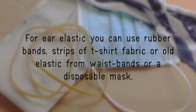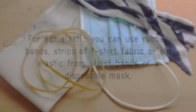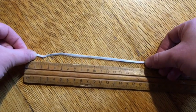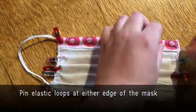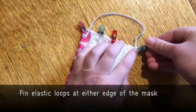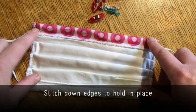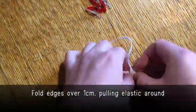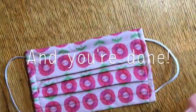Cut 18 centimeters of elastic and pin it in loops at either edge of the mask. Stitch down the edges to hold the elastic and pleats in place, then fold over by one centimeter pulling the elastic around, stitch in place, and your mask is done.